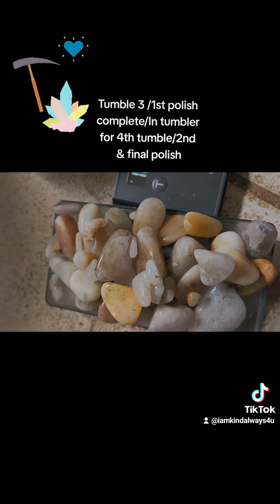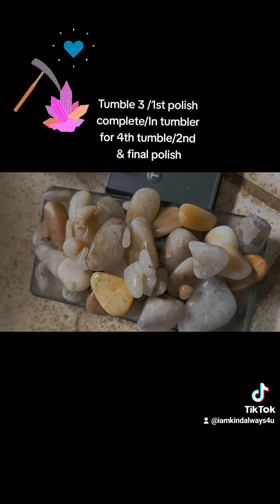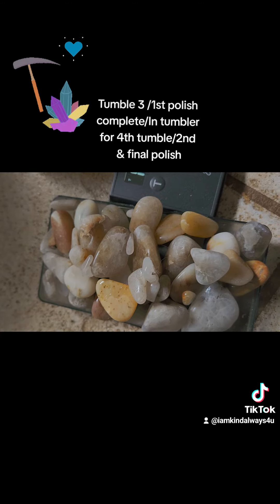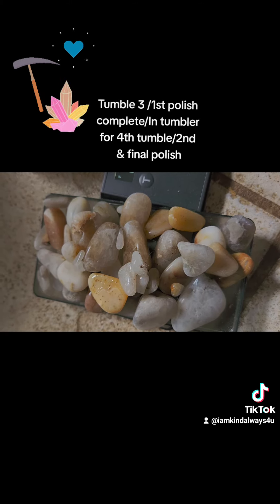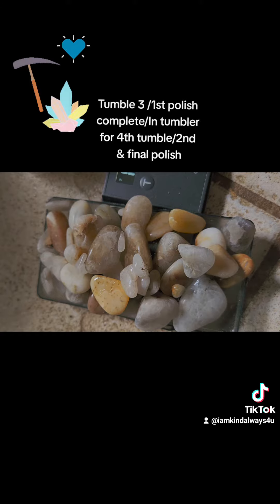That's kind of interesting. Look at what we've got so far — it goes in for the final polish today. I have a long video I'm going to put up and I'm going to make this into some type of series where you can follow along to the next stage.